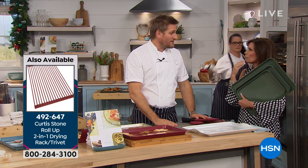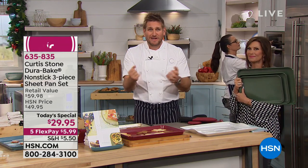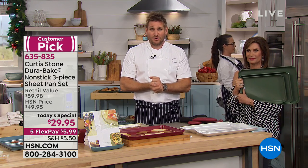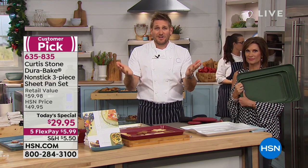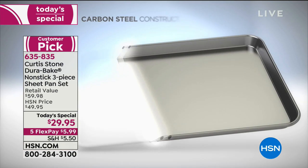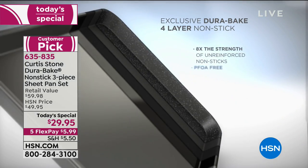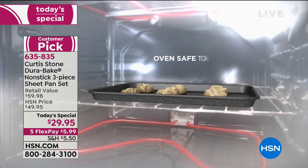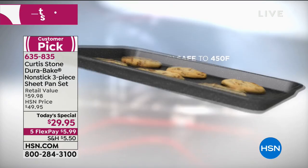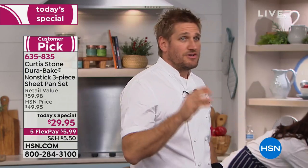1.6 million DuraPans have been sold. It's the best non-stick cookware on the market — you've made us the highest-rated brand at HSN because of it. Someone wrote to me and said, please take that non-stick technology off the cookware and put it on bakeware because I'm a baker. So here it is. We start with carbon steel — extremely strong, won't buckle, bend, rust, or dent. Then we put four layers of exclusive DuraBake on the interior and exterior, making it eight times stronger than any other non-stick. It goes up to 450 degrees, and nothing will stick.